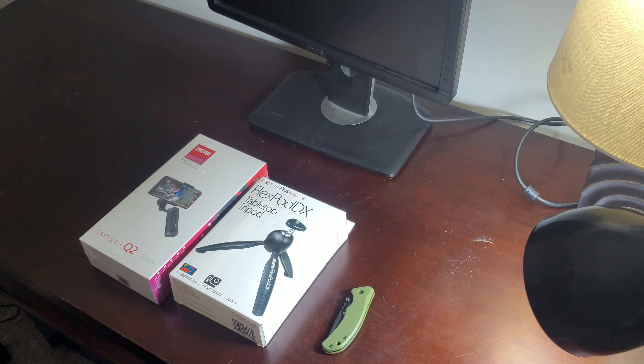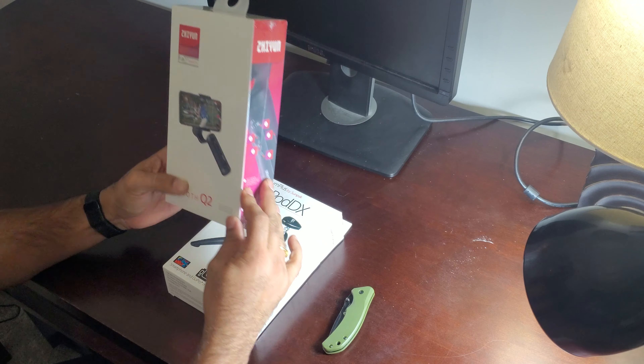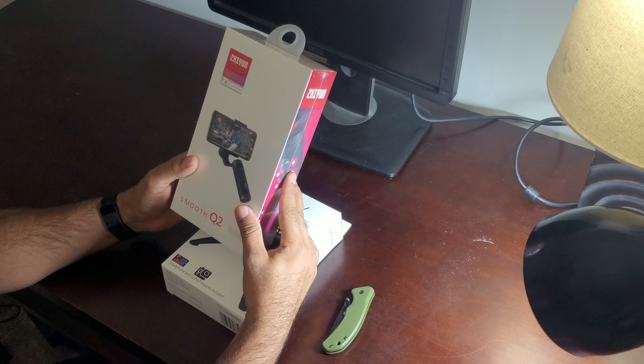Hi guys, Sahai here. Today we are gonna do an unboxing video of the Zhiyun Smooth Q2 handheld smartphone gimbal. I picked this up from Best Buy for $119 — it's on sale right now and I think it's at the same price on Amazon.